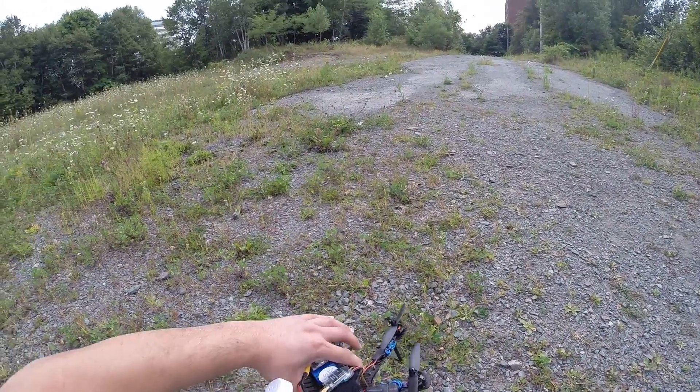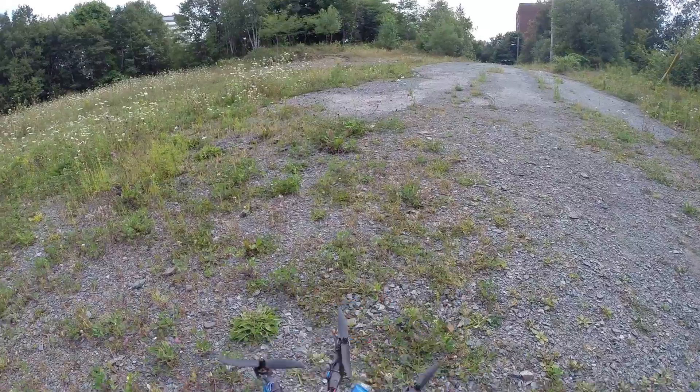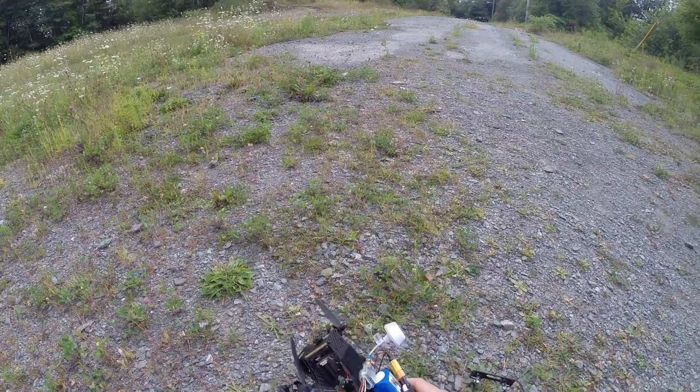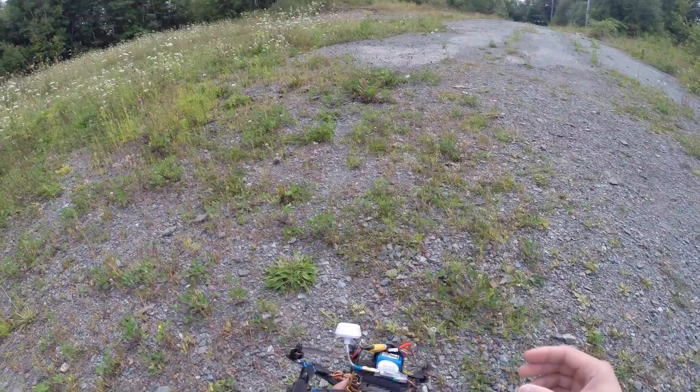That was a pretty good flight. I got the battery balanced, so now when I give it full throttle it goes straight up, and not too much oscillation coming down. I'm quite happy with this.